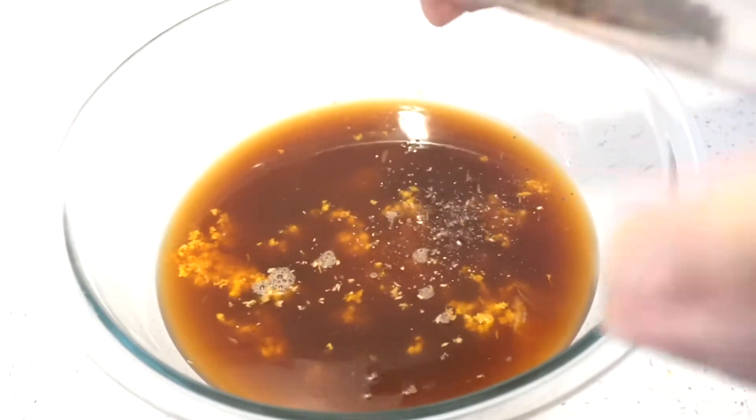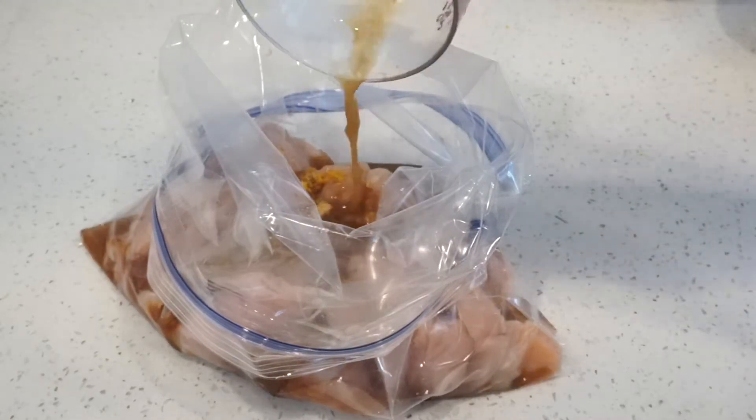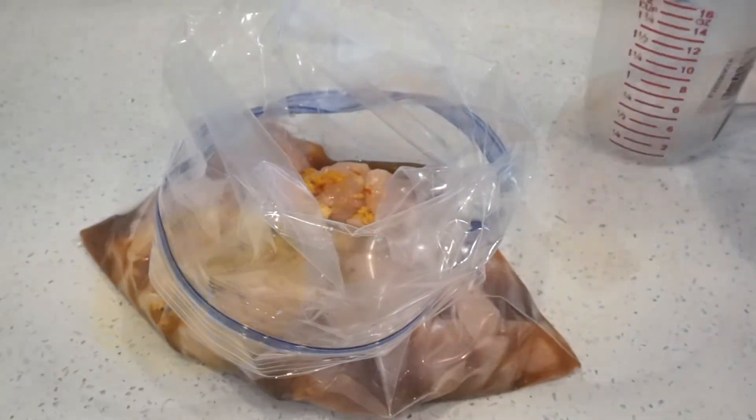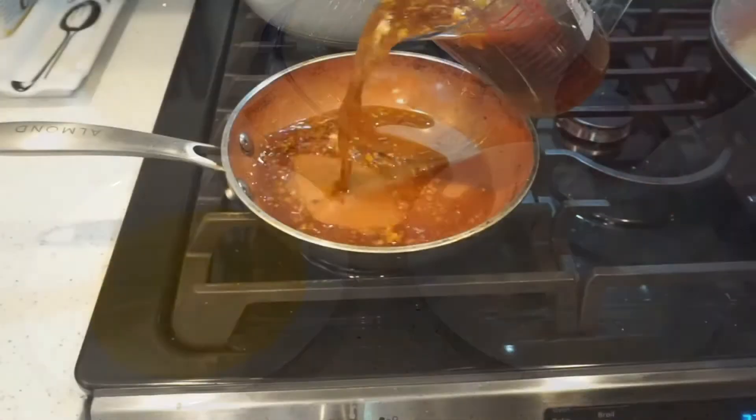Stir it really well, then put your chicken in a Ziploc bag, pour half the mixture over, and let the chicken marinate for at least three hours. When the chicken's done, you can bread it in an egg wash and cornstarch, and heat up your sauce.